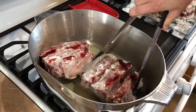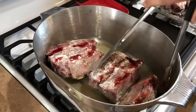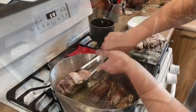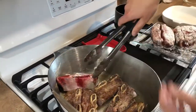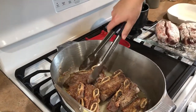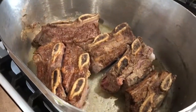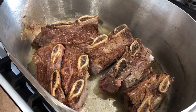What are you checking for there, Alyssa? We're checking for brownness and it's about there — I'm getting ready to flip them right now. So that has a nice caramelized color and we're going to wait for that to appear on the other side, and then we're going to remove them from the pan.